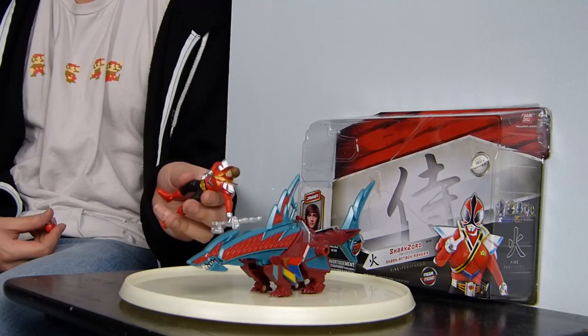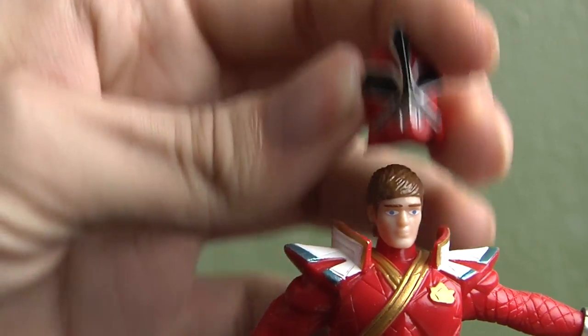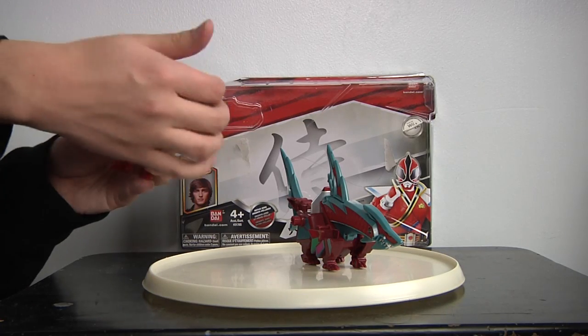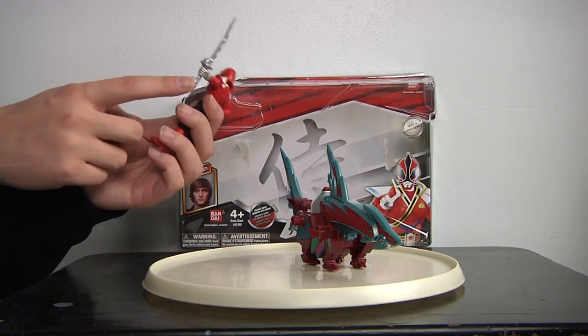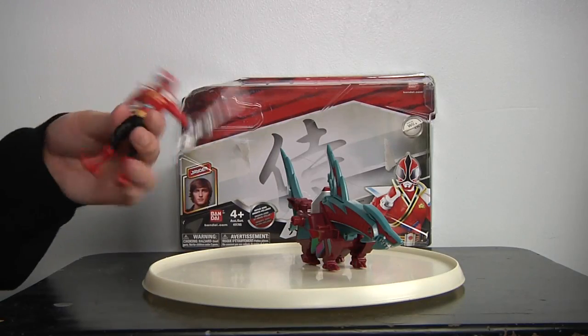Jaden of course comes with the Shark Zord and also comes in the Tiger Zord. The only thing is it's just a head — a little helmet and a movable hand, nothing really much. The hand does move. The funny thing is that we actually see the Inomaru on the Mega Blade, so it shows that we can actually do that in the show.